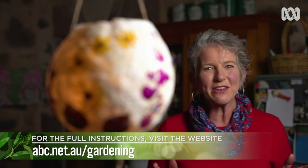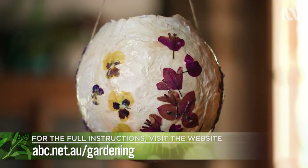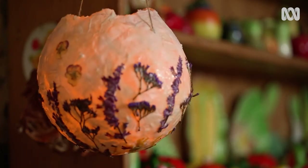So for a weekend or school holiday project, make a pressed flower lantern and enjoy the treasures of your garden in a whole new light.